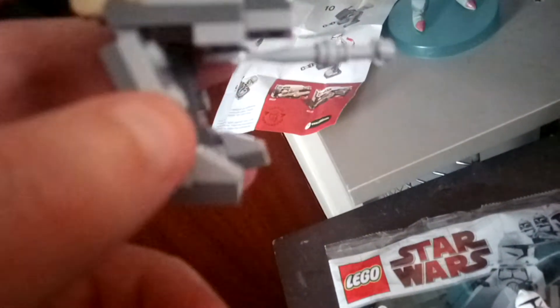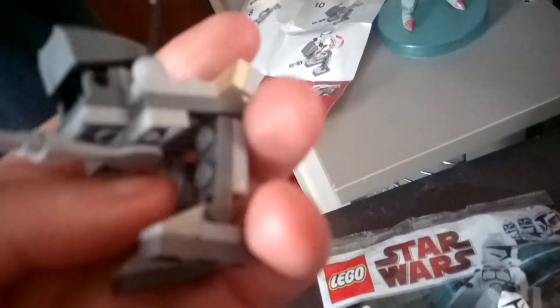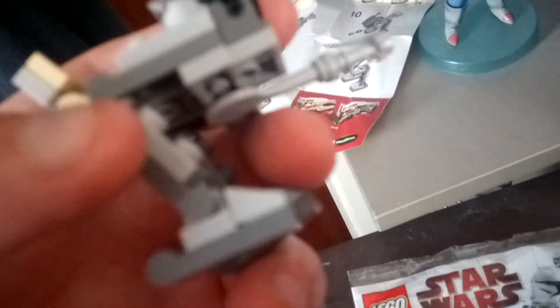Yeah, so it's very detailed. I just looked at the instructions and I've put one part on wrong — this one's supposed to be around the back, not the front. So I will be taking that one around the back at some point.